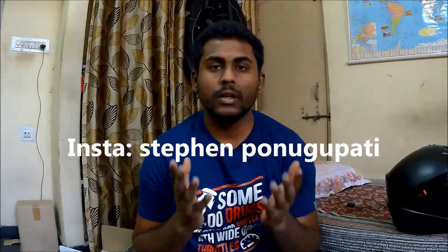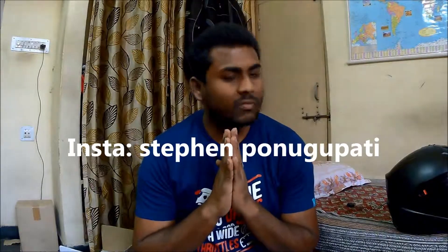That's all for this video. I hope you guys found it useful — please check out my other videos on the channel, like this video, and share your comments in the comment section below. Also follow me on Instagram for all the latest updates. This is Stephen Panupati signing off — ride safe, take care, and bye bye.